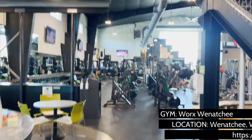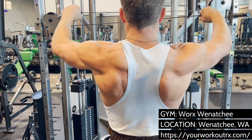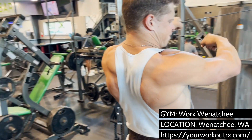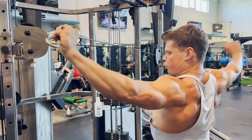Cables are the next most logical modification to reverse flies or face pulls, as this will now give you constant tension, specifically on the stretch of the move. Free weights work wonders for the rear deltoids, but they only emphasize the contraction, not the stretch. Using a cable crossover will hit the areas you miss when you're using free weights.